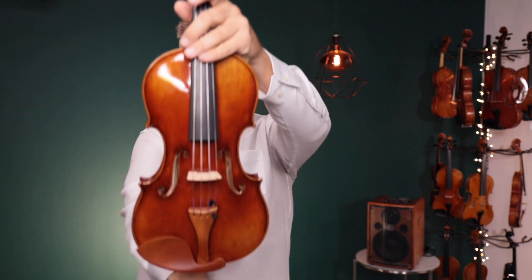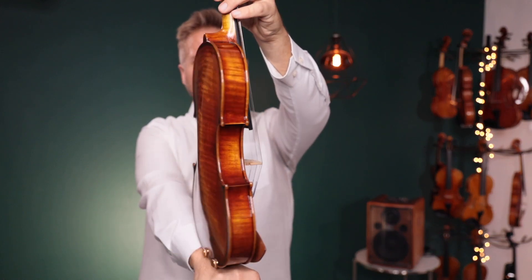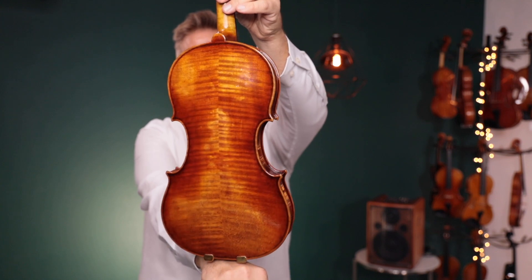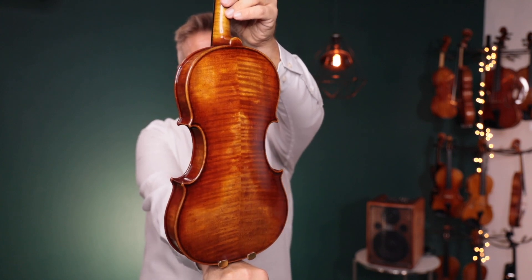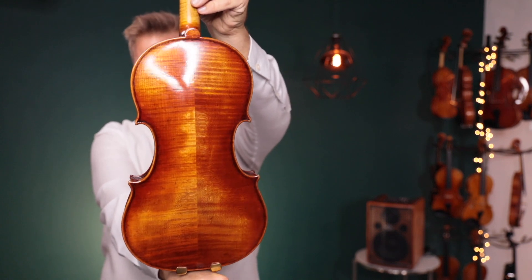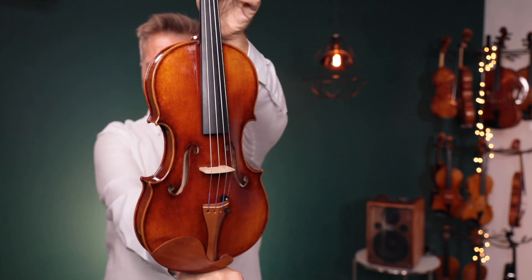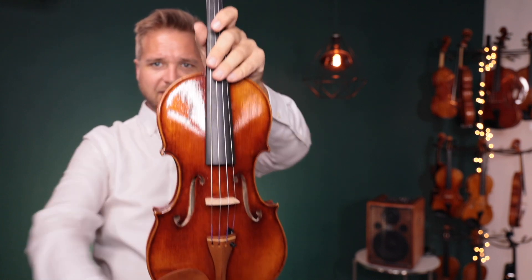Hello there, I'm Michael O'Giblin with FiddlerShop.com and this is a video for our dear customer Jason. I have two of the Ming Jingju 909 violins for you to listen to. This is number one. This is Ming Jingju 909 number two. I think both of these had Peter Infeld strings on them. And as requested, I'll play some of the Bach G minor.